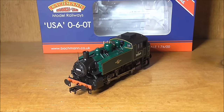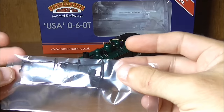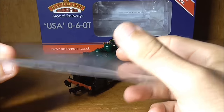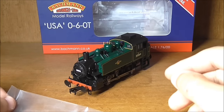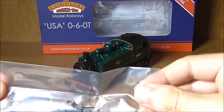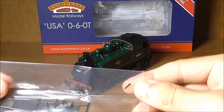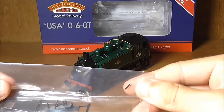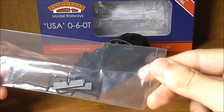So what do you actually get in the box of this USA tank? You get the normal paperwork for the warranty with the manufacturer, and also the detailing pack. In here there are various bits and pieces, some of which I have no idea what they are, but you can see some brake rigging. There are two types of drop plate — that's the plate on the buffer beam — you can have one vertical or horizontal, so dropped or raised. You've also got various steam pipes, vacuum pipes, and some other small pieces.